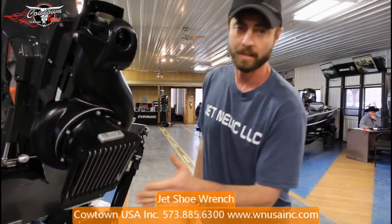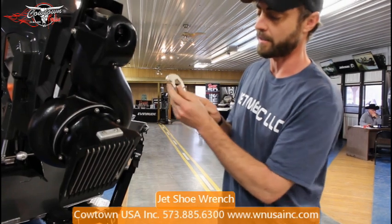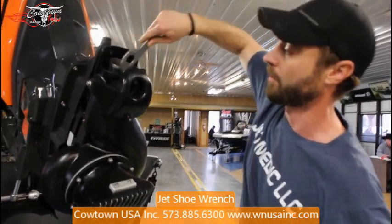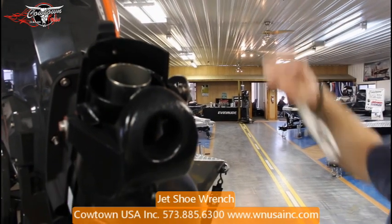If you do end up sucking something in here and it spins through the jet and spits it out the other end, you can use this small portion of the hook to grab the trim tabs on your exhaust tube. You can move it one way or spin it around and move them the other, whichever way you need to bend them.